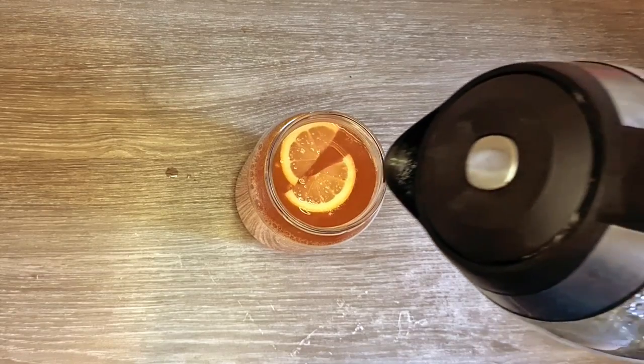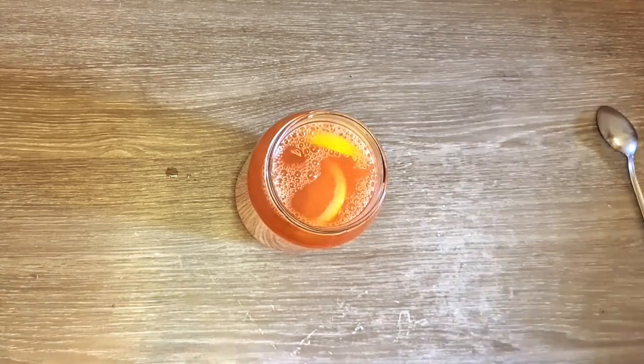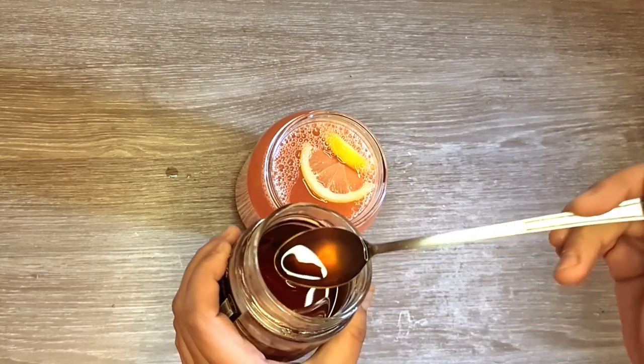For iced tea, fill the jar with cold water and serve chilled. For a cozy winter drink, top off with more hot water. Optionally, you can add some honey.